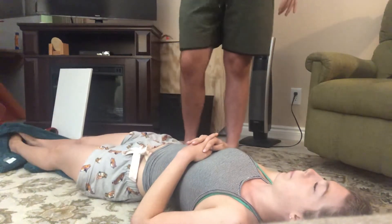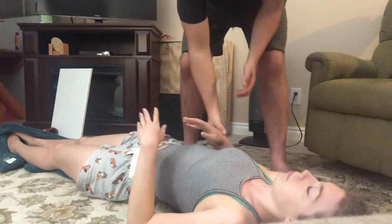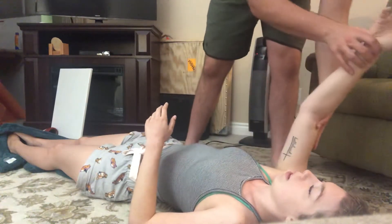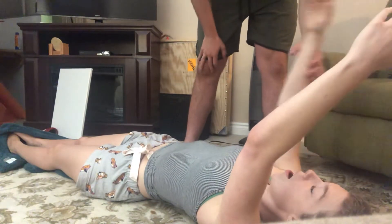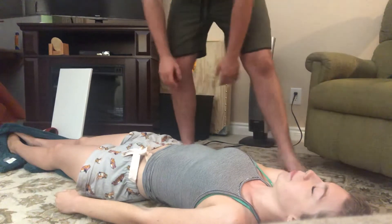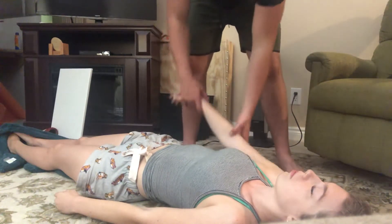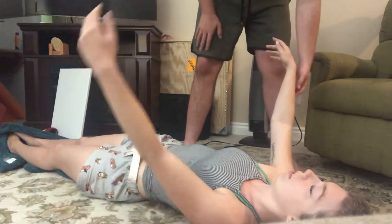So for this instance, we're going to be testing your left arm. Go ahead and relax. Then close your eyes. I'm going to move your right arm to a position, and you're going to mimic it with your left arm.